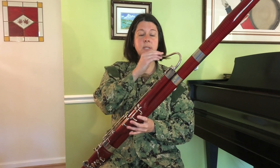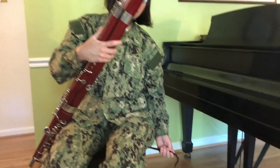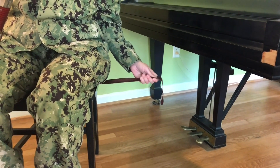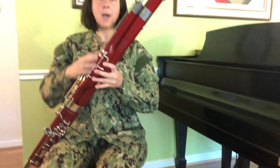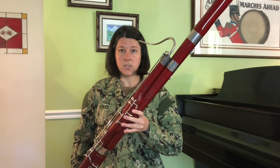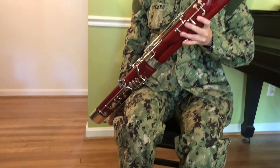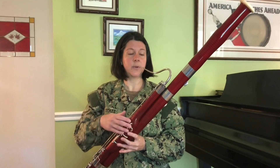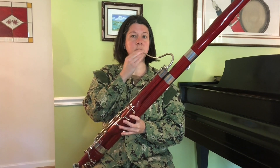The bocal should be pointed at your mouth. If the bassoon is too low, you're going to adjust by gently lifting your thighs and pulling on the left hand side of the seat strap to raise the instrument. If it becomes too high, then you'll do the opposite — gently lift your thighs and pull down on the right hand side to lower the instrument until the bocal is pointing straight at your mouth.